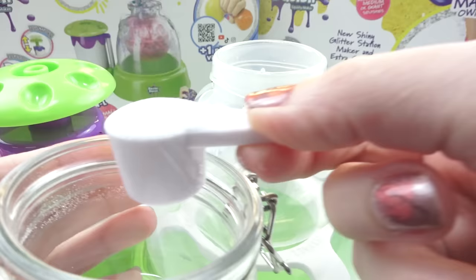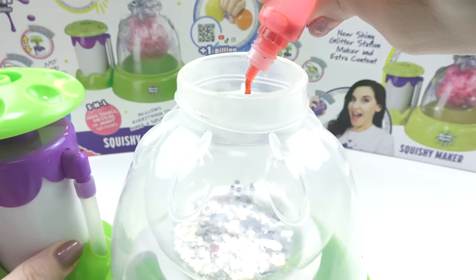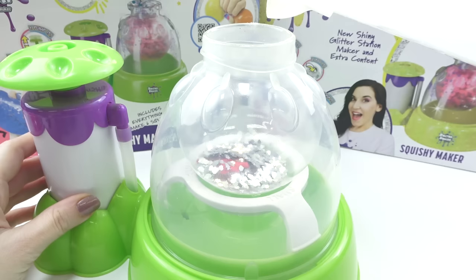For the small size squishy, use one scoop of squishy powder. You can add glitter or other add-ins, but never anything sharp. You can also add a water-based colorant if you like. Now fill the squishy maker with water and stop when it reaches the bottom of the neck of the dome.